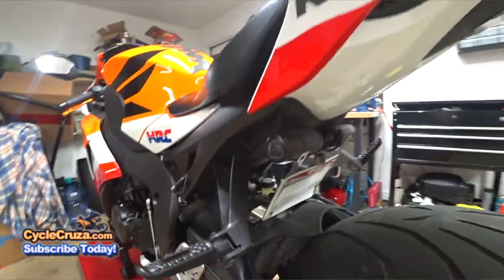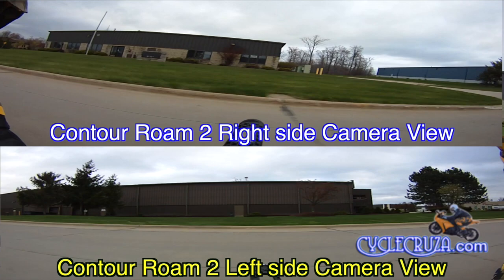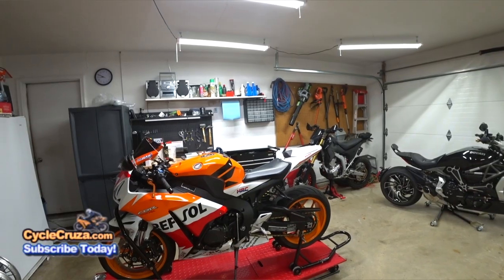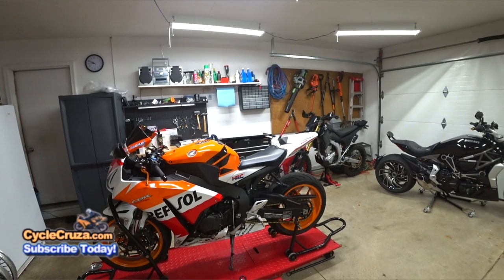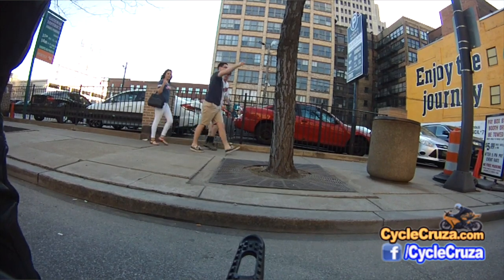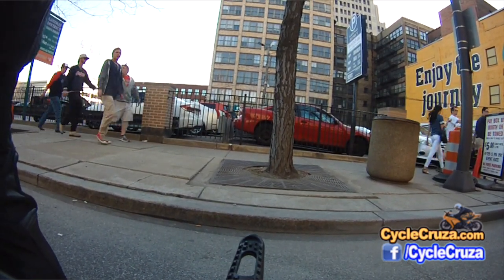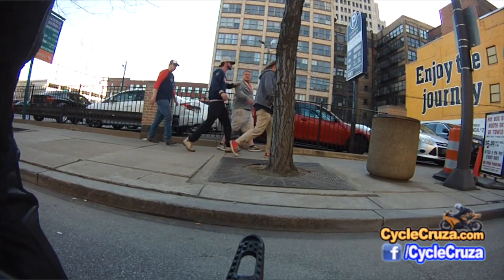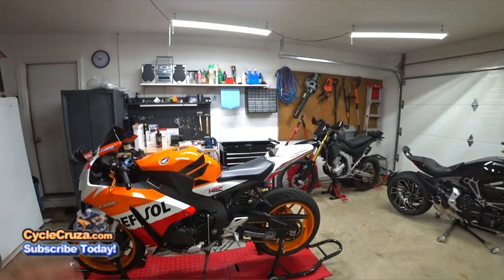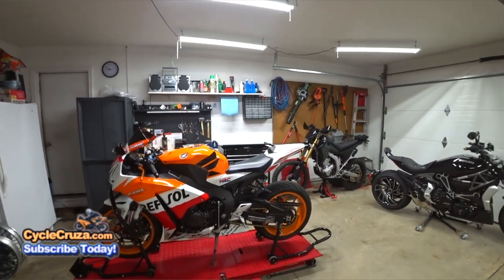Number 6: these under-tail cameras I put on the bike. At the time it seemed really cool to have extra camera angles, but I've had these on for several years and very rarely do I ever download the footage from those cameras. It just adds more time to editing, which takes the longest when doing these videos. It's a mod I probably wish I never did, though it was cool for the few videos where I showed you the footage.